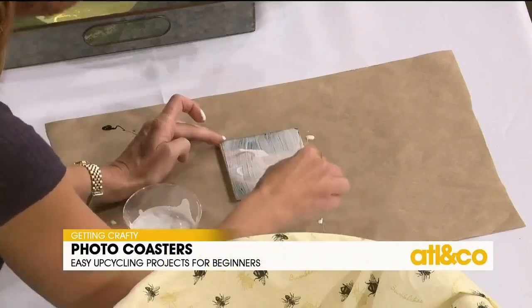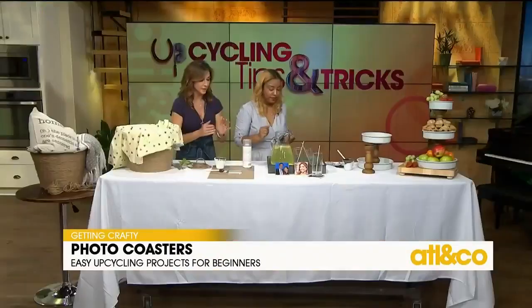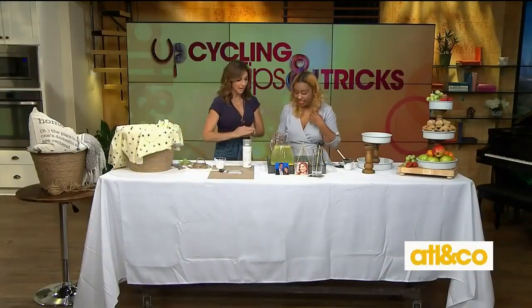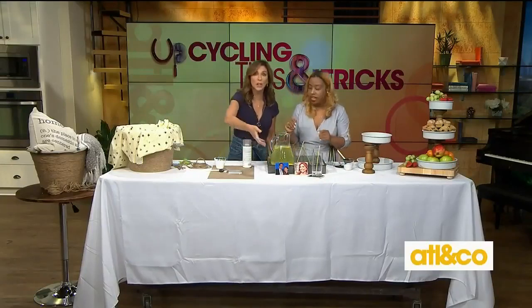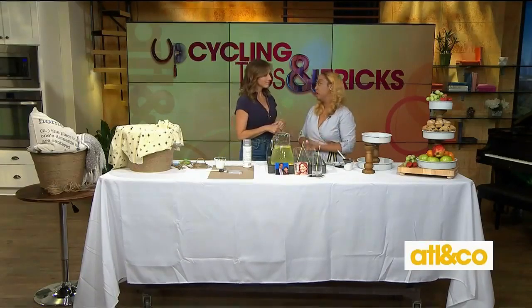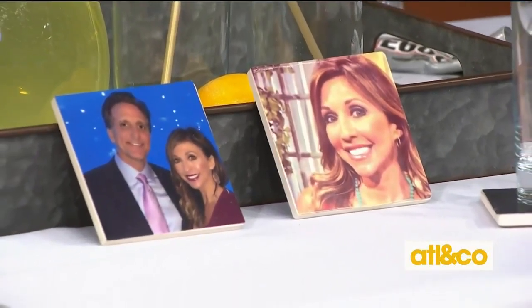You can also add acrylic spray for extra sealant at the end. Look how cute this is — you're blowing my mind with the speediness of these projects! It's such a personal touch, and your guests will definitely talk about it — it's a real conversation piece. Give that about an hour to dry and you'll be good to go.